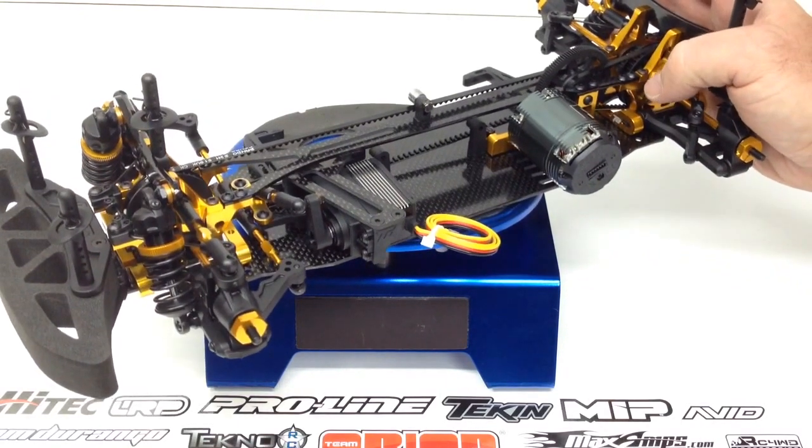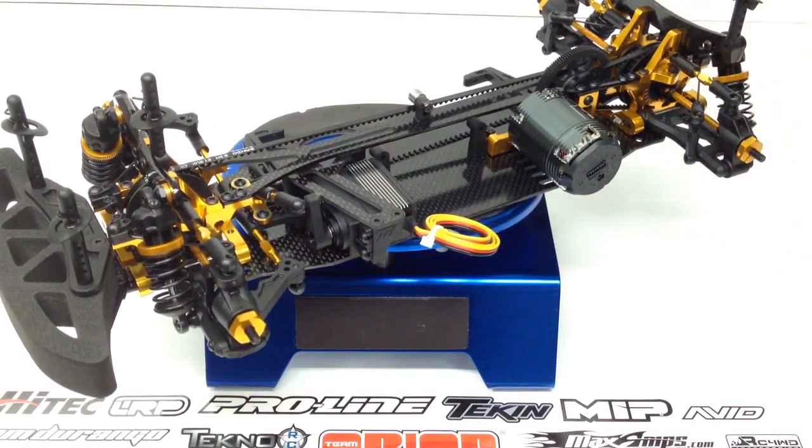Hopefully you guys enjoyed this update. If you have any questions about the Team Durango DETC410 to this point, please post them down below. As always, thumbs up and subscribe. That's it for now — over and out.